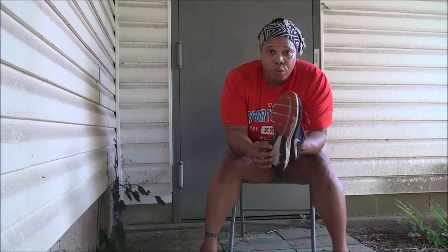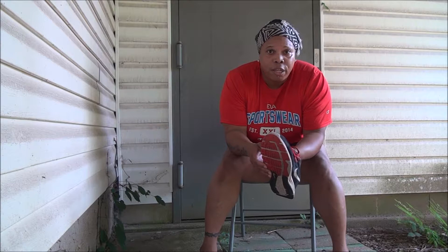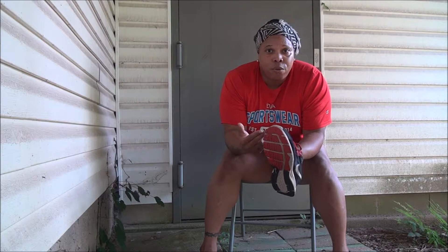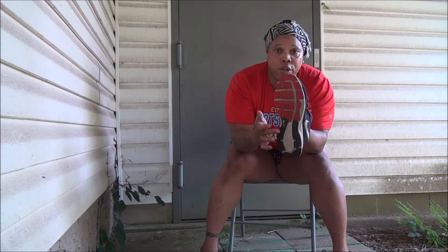First let me explain something about the shoe. You have the athlete and you have the sedentary person. The athlete uses their shoe frequently, and certain things that may be wrong with a sedentary person may not really describe what's happening with an athlete, of course, because they're athletic. Now if you look at the shoe here, you're going to see it's worn out from the side more than any other part of the shoe. The reason why is because this person is an athlete.